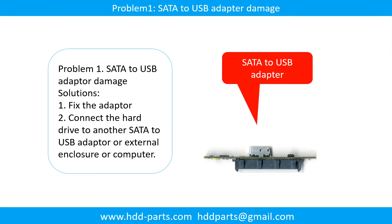Problem 1: SATA to USB adapter damage. There are two fixes: first, fix the adapter directly; second, connect the hard drive to another SATA to USB adapter, or external enclosure, or another computer.